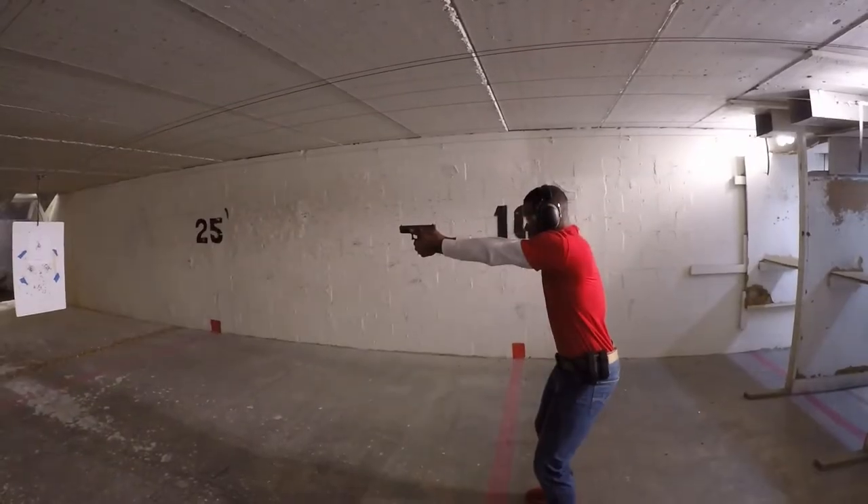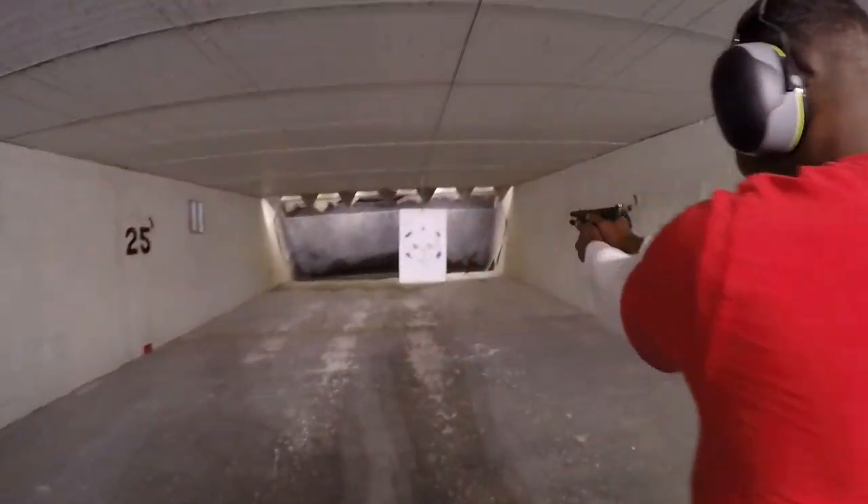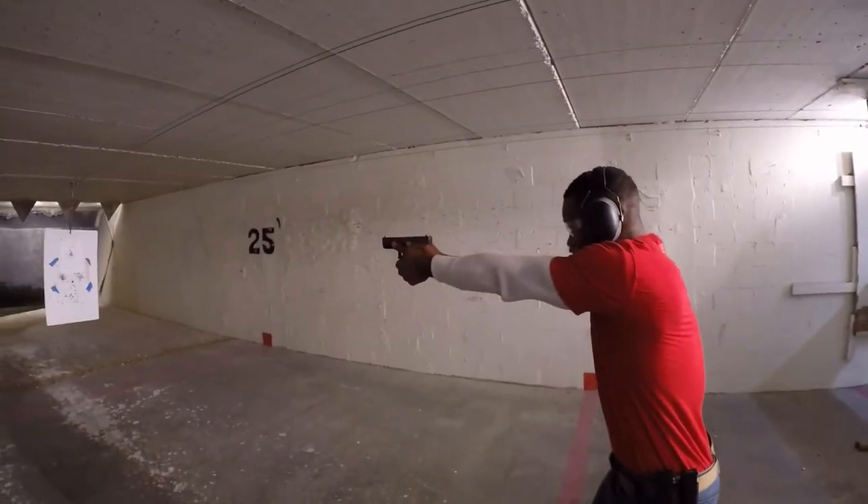Move, move! Yankee action — drop the mag, put a fresh one in, on the move, on the move. Get tight, slow it down.